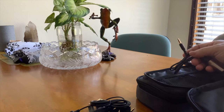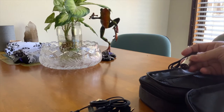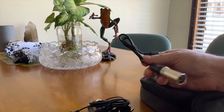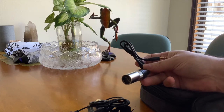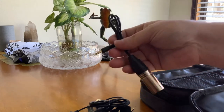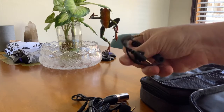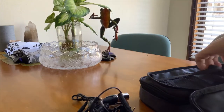The receiver and transmitter don't use triple-A or double-A batteries — they have built-in batteries, which is really good. You can speak for hours and still have juice for the next event. I also have a three-pin XLR cable for professional cameras, and a stereo cable for the transmitter.